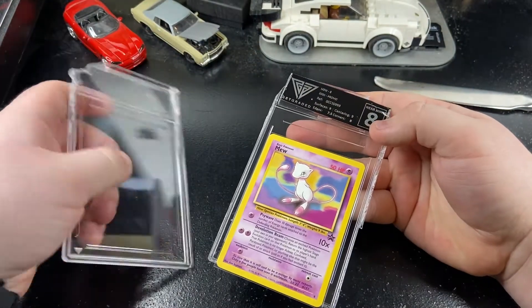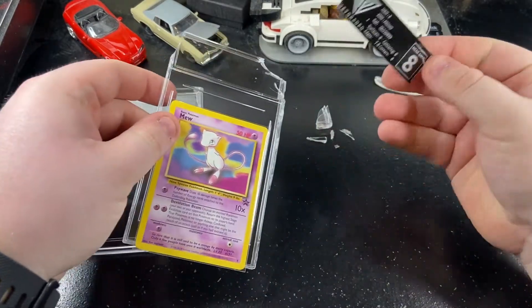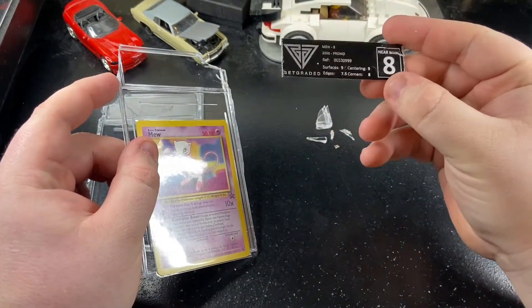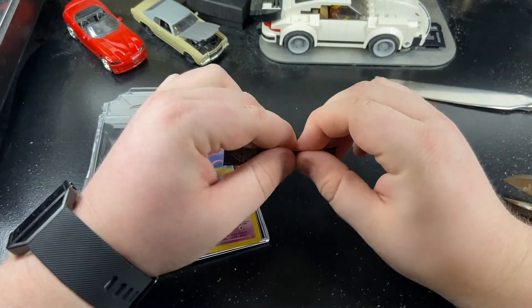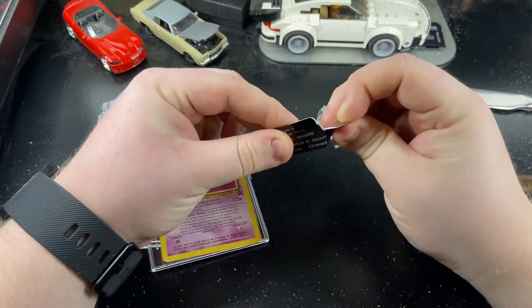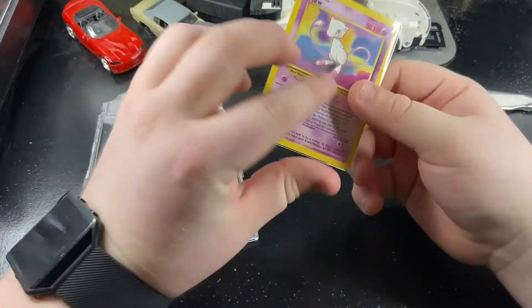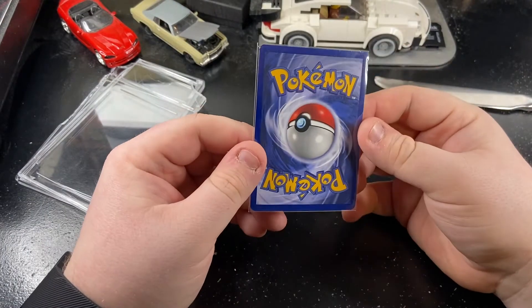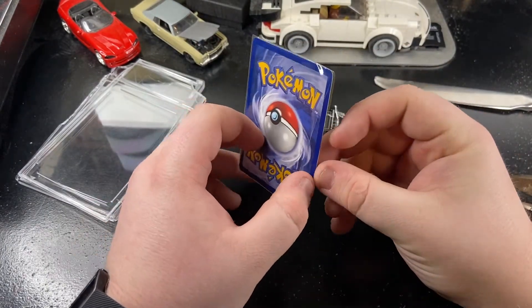There we go. You could maybe damage the card by doing this because you're not really supposed to do it. There's our label. It's just kind of thick paper-ish. And as you can see it's in like a sleeve — this one is only open on one side.